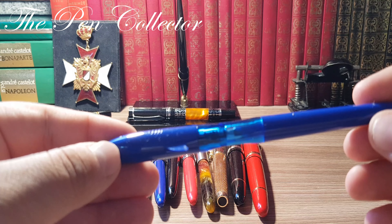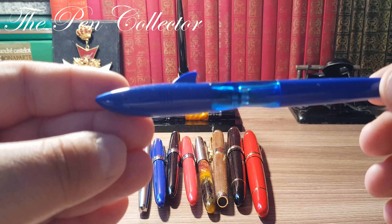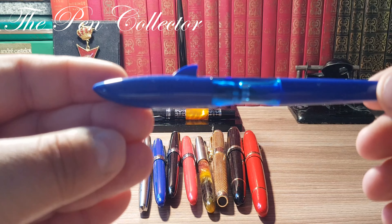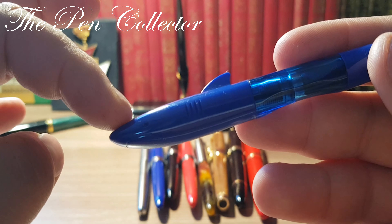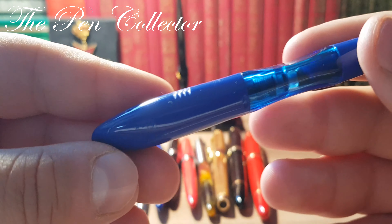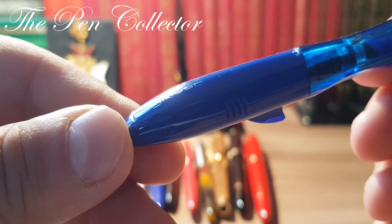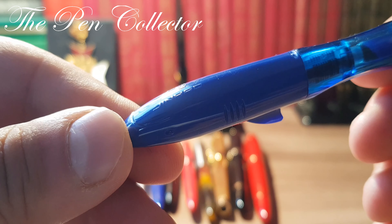This is the Jinhao 993, or as I call it 'Sharky' or the shark version. You can see that the cap is in the form of a shark — this is the head, these are the finials, and this is the shark tail. On the back we see 'Jinhao' technically imprinted and the famous logo with the chariot.